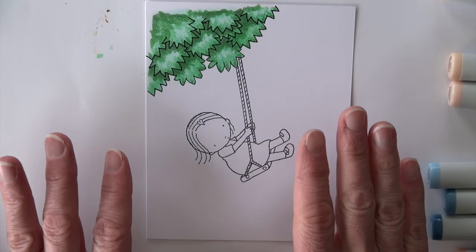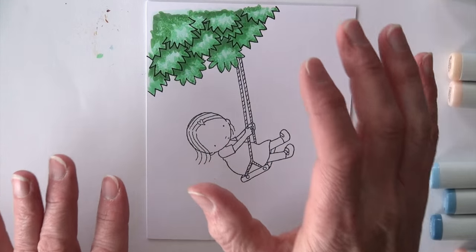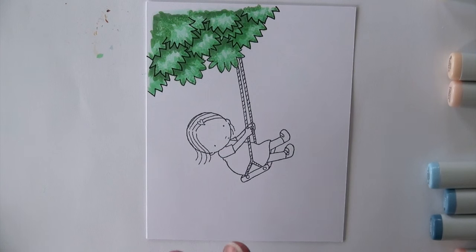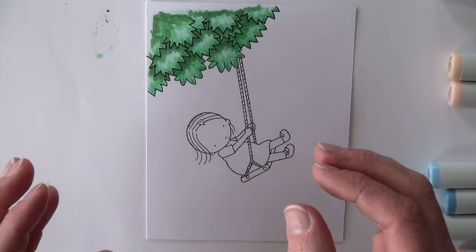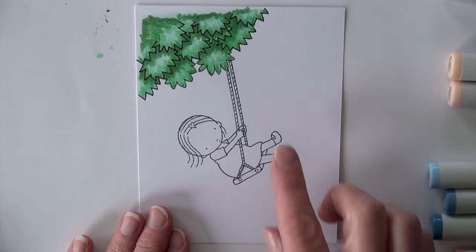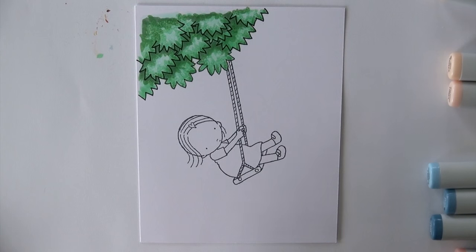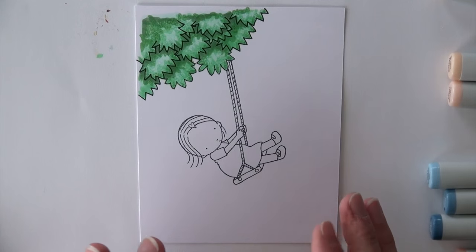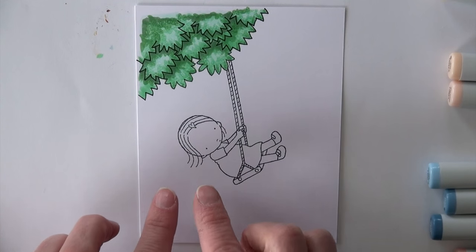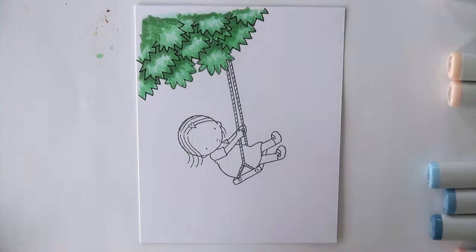Here we are. We started this image last week and focused in on that foliage, getting that nice texture and dimension. I added some to the tree. This week I'm going to focus in on this little girl. This is an image by My Favorite Things, it's their Pure Innocence line — very simple images. I'm always a little bit challenged by her hair because it's open and I can see the scalp, but I'm going to take care of that today.